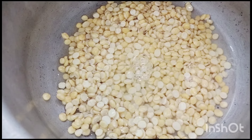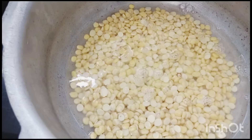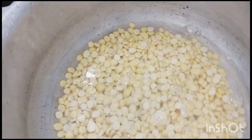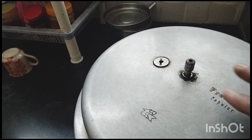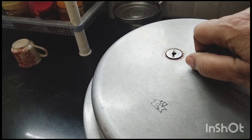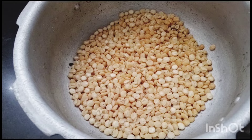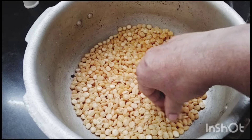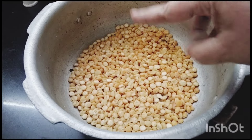We are taking the water and putting it in the pan. Let's cook it in the pan. Let's cut it into the pan and mix it with two glasses. After cooking in the pan, I'll mash it.